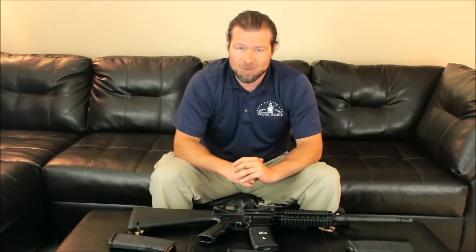Hey everyone, Reed Hendricks with Valley Ridge. The purpose of today's video is to give you some good advice on how to properly select ammunition for home defense for your AR-15. So let's get started.